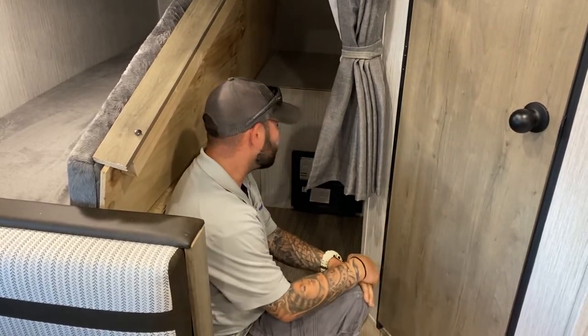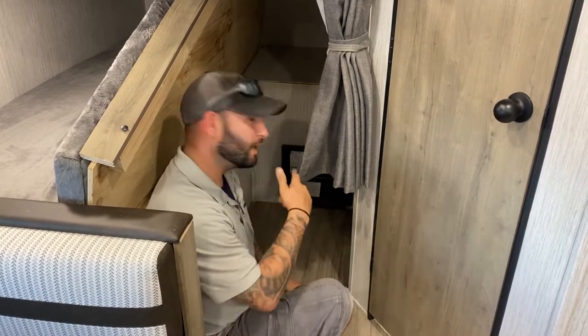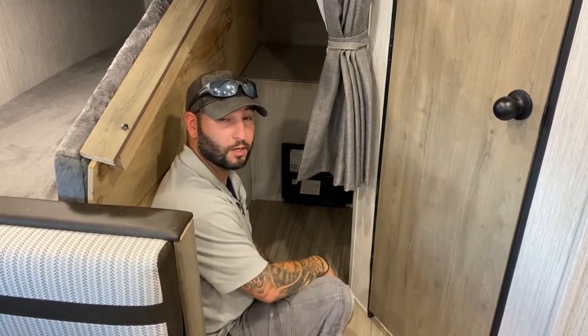What you need to realize is just like in your house, you have a 110 side with all your breakers on it. So if anything stops working, don't freak out. Just make sure the breakers are not tripped, just like you would in your house.